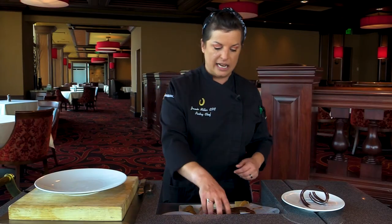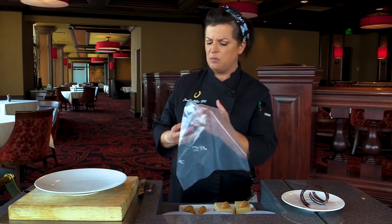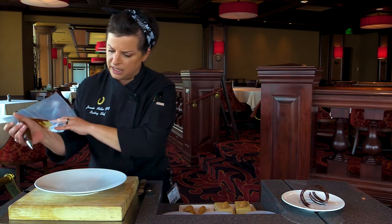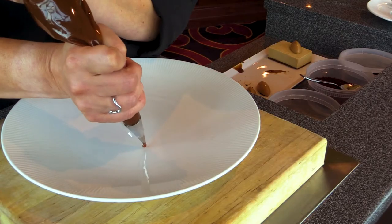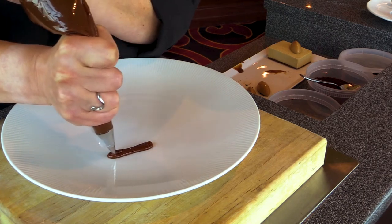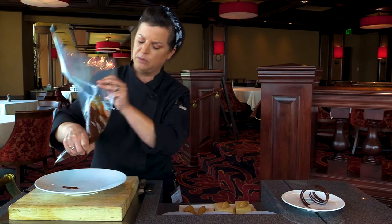I am doing a dessert that is somewhat of a play off of an Italian pudding. I wanted something that would be a little bit richer than a traditional bread pudding or anything like that that we would do.